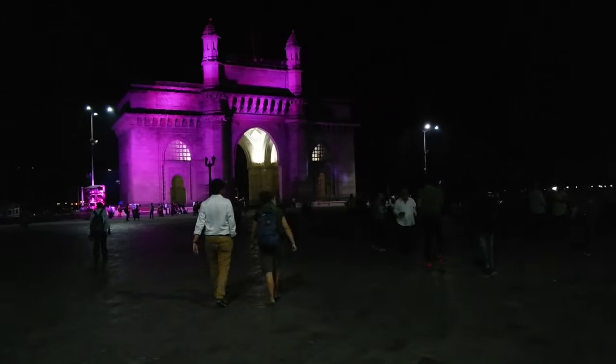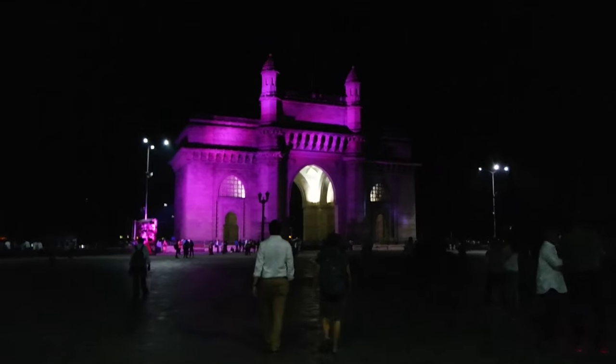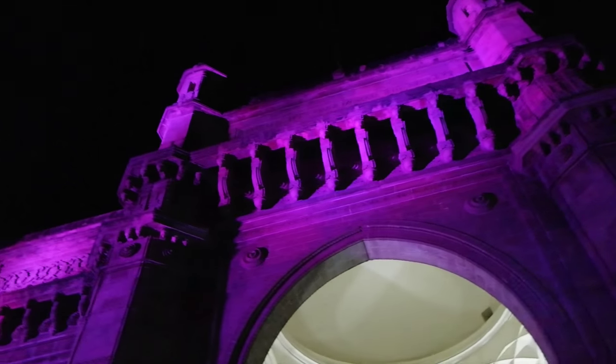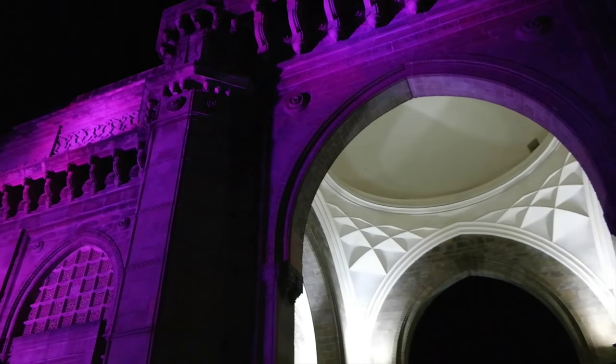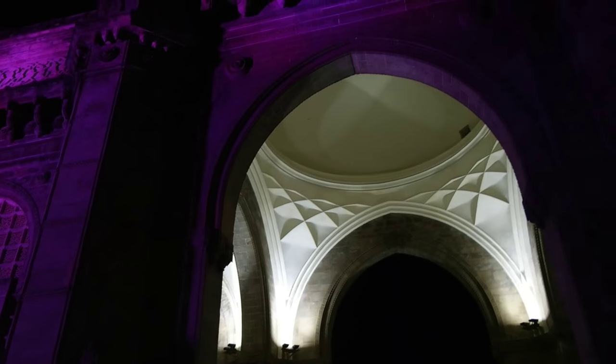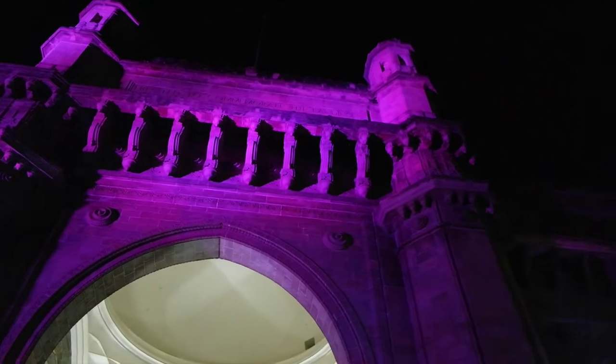We're at the Gate of India. Look how gorgeous this looks. This is India — it's massive. The last British troops to leave India marched out of this gate when they left. View from the back — it's better lighting in the front. But this is the seaside and people are just chilling here. I was taking pictures in the front and random people started taking pictures of me, so I ran off.